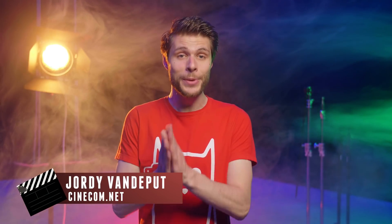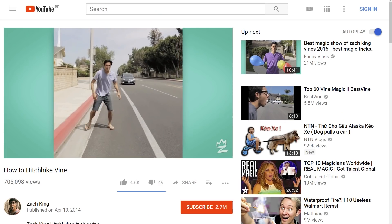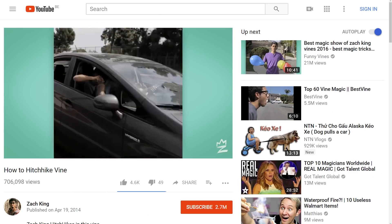Hey guys, it's Jordy here for cinecom.net and welcome again to our weekly series Copycat Friday. We have recreated the magical effect from Zach King several times before on the channel and it has always been so much fun to do. We also get so many reactions asking to recreate more stuff from Zach King. So here we are, let's recreate the Hitchhike effect.